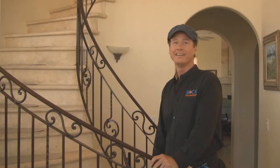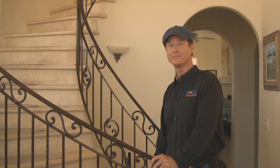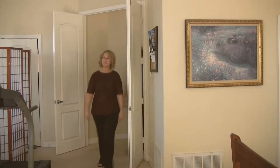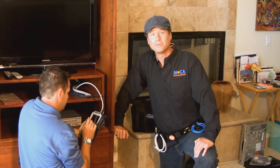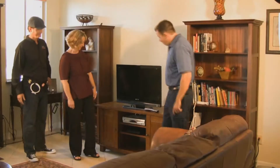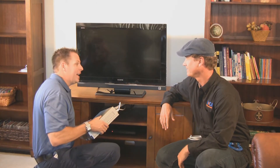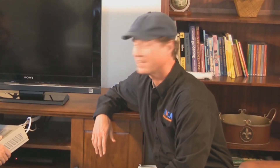All ready, Mrs. C? Ready, MochaGuy. First thing we do is walk through the house with the customer and get the overall lay of the land. We inspect every location where the customer wants a set-top box enabled with Mocha technology. MochaGuy, everything looks great — it's all RG6. Let's grab our tools and start working. Thanks, Mrs. C. We'll be right back.